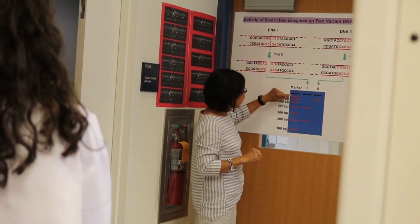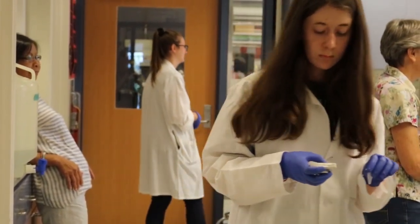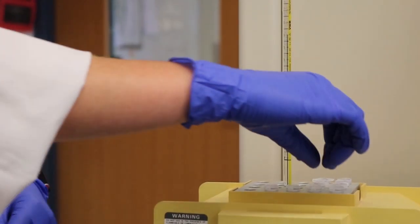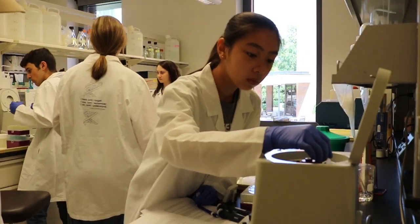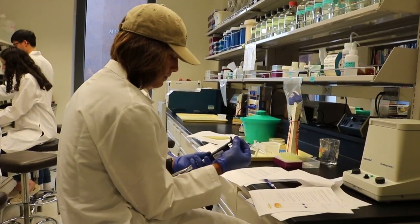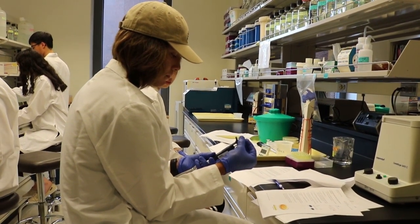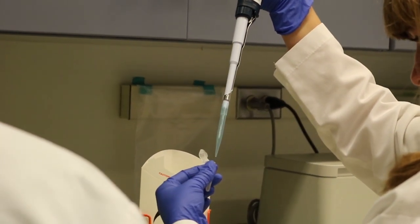I'm Dr. Lloyda Escote-Carlson. We really enjoy having the kids over and they learn a lot within the three days that they come to the university and work in the laboratory. I really want them to be interested and excited in science, particularly in biotechnology, which is making rapid developments in all areas from health to energy to agriculture.